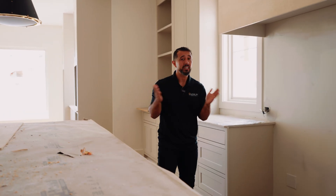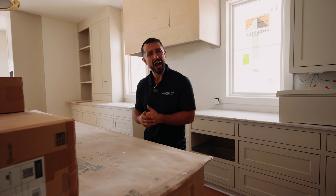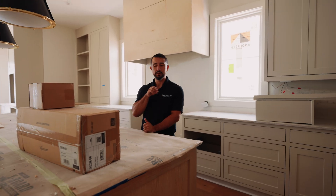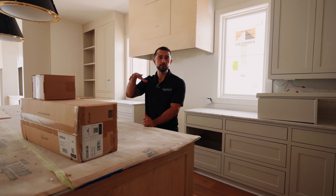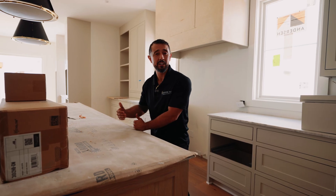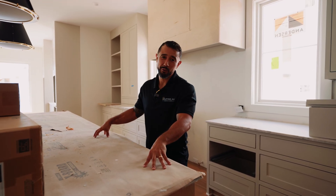Number eight, which should have been number one: proper preparation. Whether with a floor plan and pencil or software, draw out your system. Map every speaker, every TV, every camera, every access point, and every entry point. This gives you a true overview of the home. You can then transfer that into software, hand it to your pre-wiring or AV team, and everyone will know exactly what's being installed with no questions later.